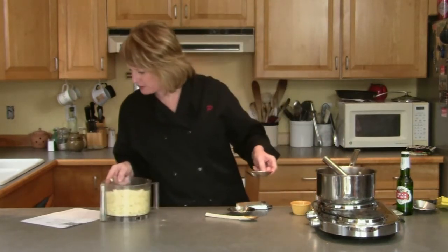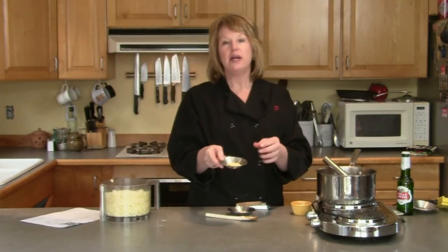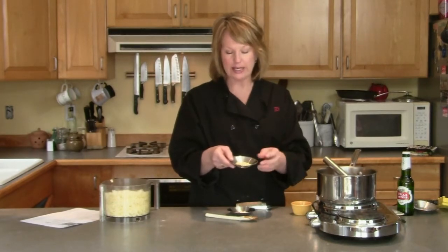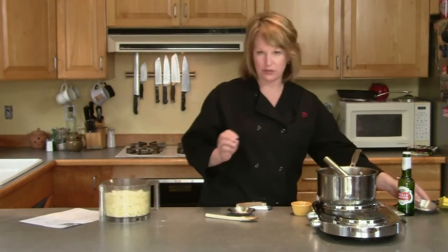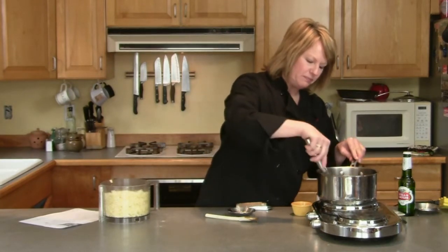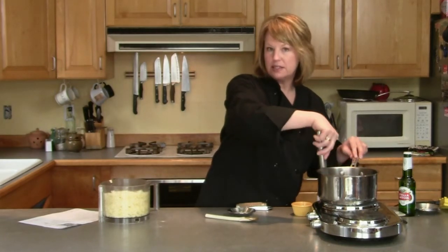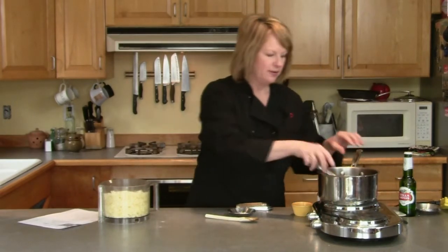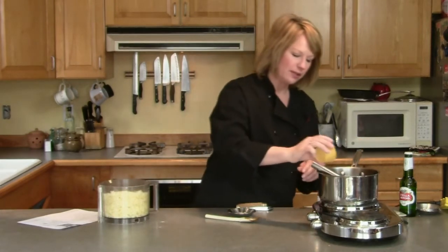Into this I'm going to add one teaspoon of dry mustard. You can find this in the spice section — there are a few different kinds; I like the one in the yellow can. This is going to be spicy, so be prepared. That goes in with the seasonings, and this is all to taste, so if there's something you don't care for you can leave it out. I'm also going to add a sprinkling of black pepper.